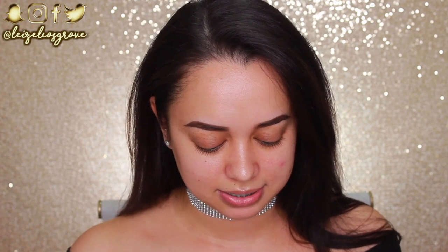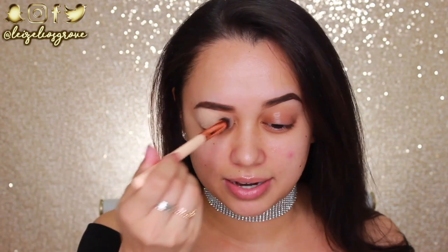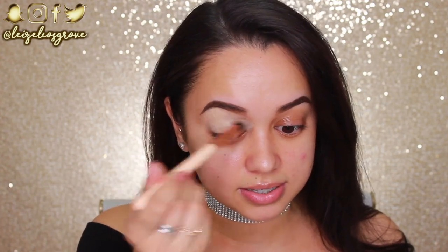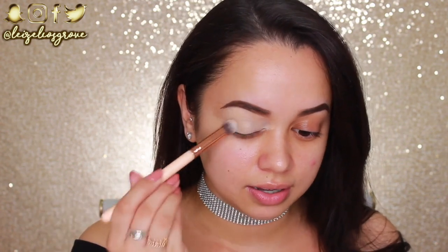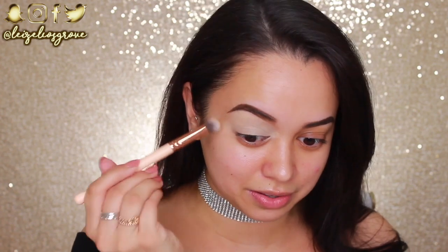I'm just going to go ahead and use the MAC Soft Ochre Paint Pot. Let me just address the fact that yes, my voice sounds so different. It is a lot better than what it was. If you have me on Snapchat, you know all about it. I completely lost my voice for a good week. It was honestly like the hardest thing to go through because I couldn't even go out to communicate with people — I couldn't even go to the post office. So I pretty much just stayed home for an entire week.